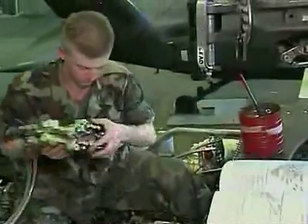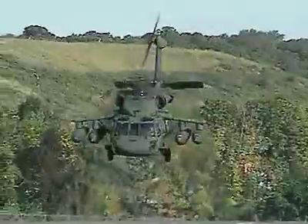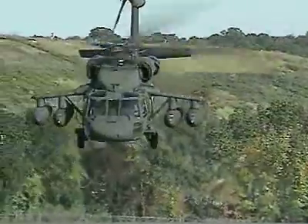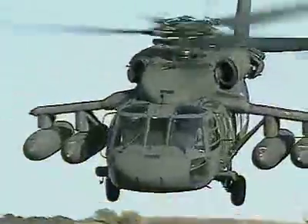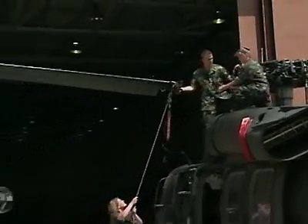Serving in this MOS can help you transition from the military to the civilian employment sector. You can ensure that the Black Hawk is in top-notch shape to meet the Army's combat support needs as a Military Occupational Specialty UH-60 Helicopter Repairer.